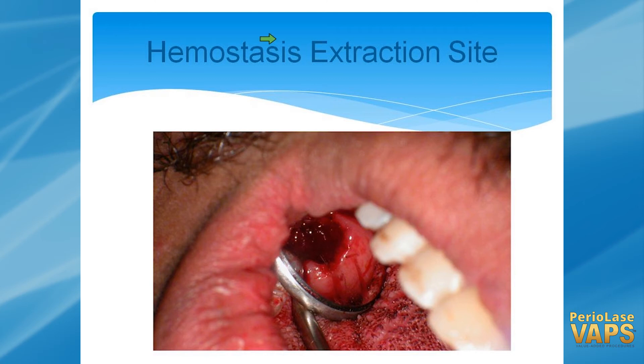Hemostasis and extraction sites — this is great. I have very, very rarely had any kind of post-operative problems with dry socket since I've started using the Periolase in my sockets. I use it in all of them. Works great.